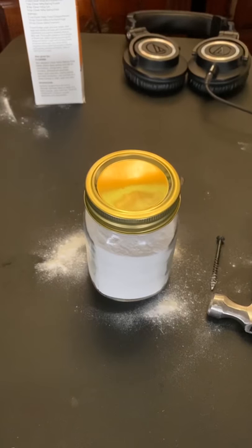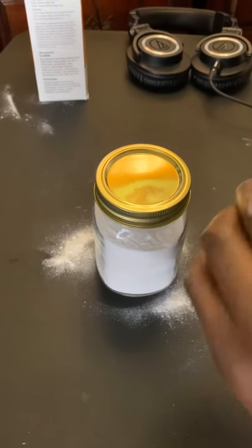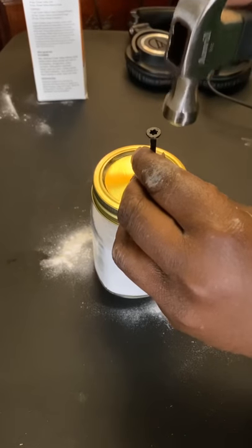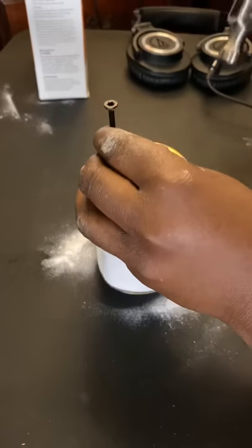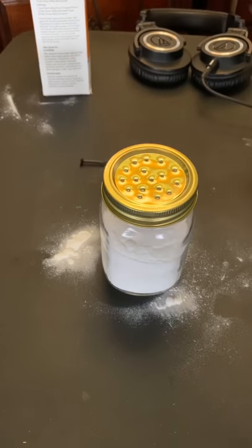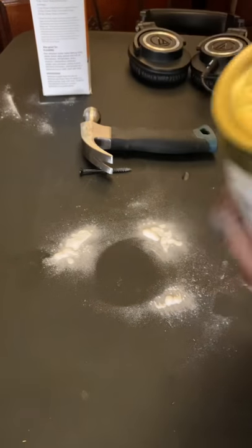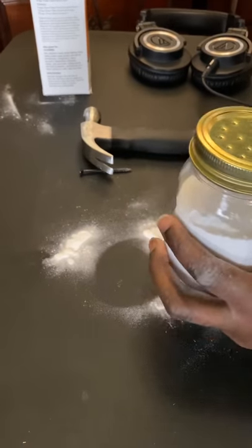There you go, pretty solid right there. Now I've got it all mixed up and I turn it into a shaker. I'll speed up the process here — and there you go. You'll be able to mix it up with any kind of knife or whatever. It's going to break down a little bit, so you can put a little more baking soda in there.